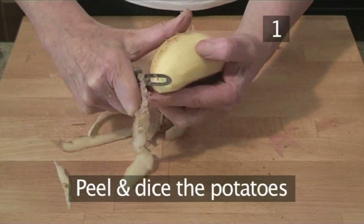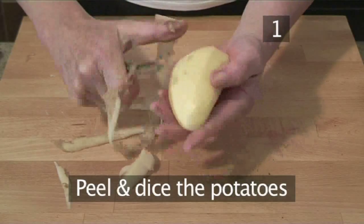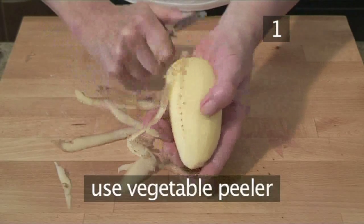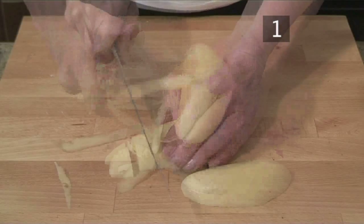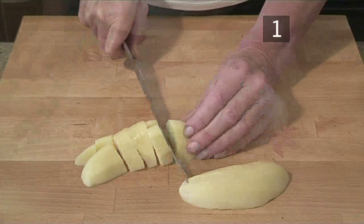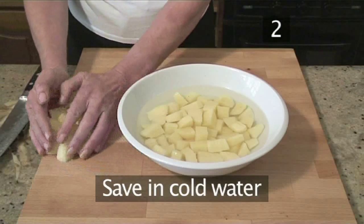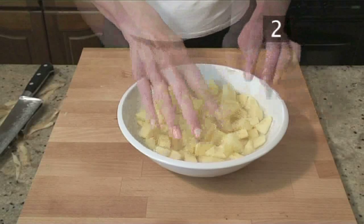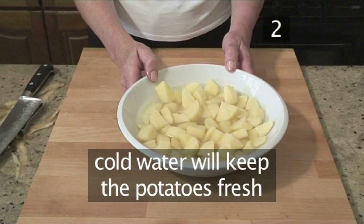Step 1: Peel and dice the potatoes. First peel all the potatoes using your vegetable peeler, then dice them into small 1.5cm cubes. Step 2: Save in cold water. To keep your potatoes nice and fresh, place them in some cold water.